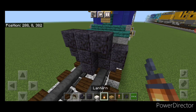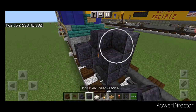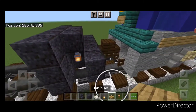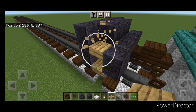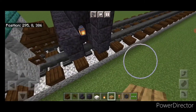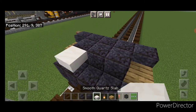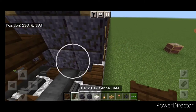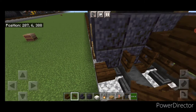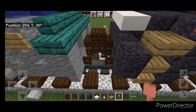Hang a lantern on either side of the second layer. In front of that, a five by three of polished blackstone coming out to each side. Then we're going to put three oak slabs coming up this side gap, and three oak slabs on this side. Then three smooth quartz slabs on this top middle. Then down here we're going to open a fence gate above each rail. Then we're going to put two lightning rods here and two lightning rods here.